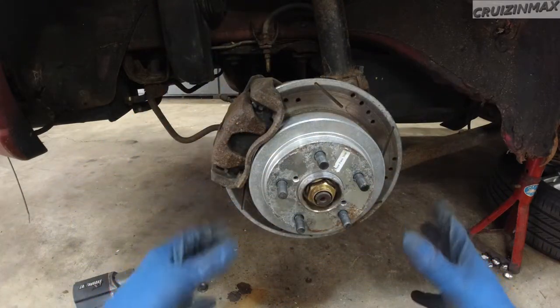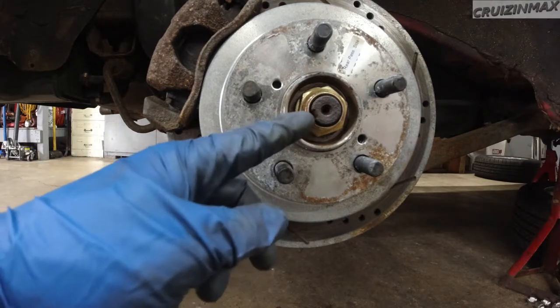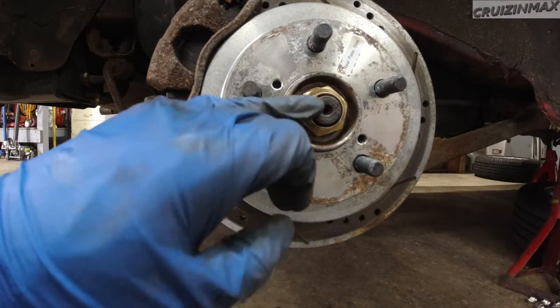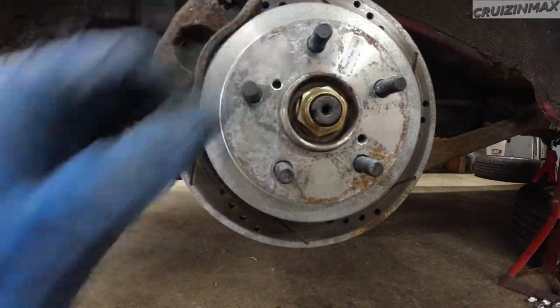But you see anything wrong with this picture? Look closer. What do you see here? This is supposed to be knocked in, into this cutout, into the CV axle. I'm going to have to check the other side so the nut doesn't spin out.